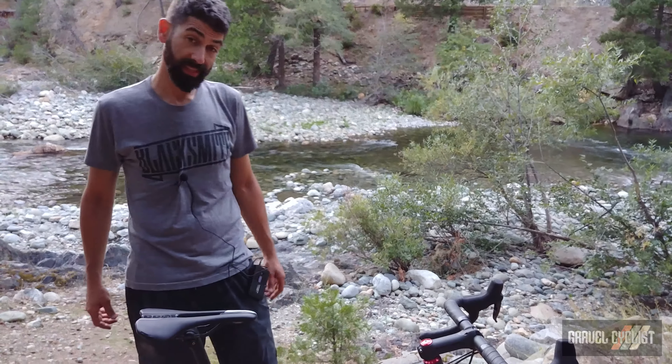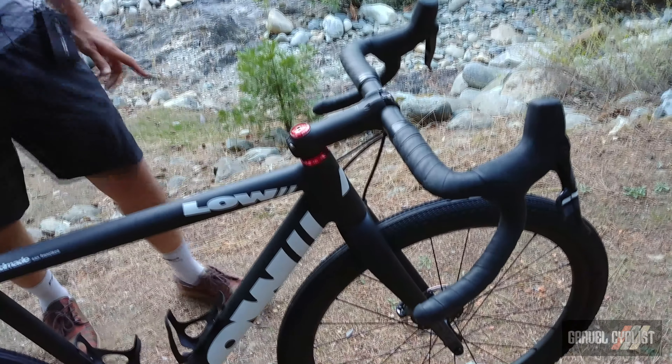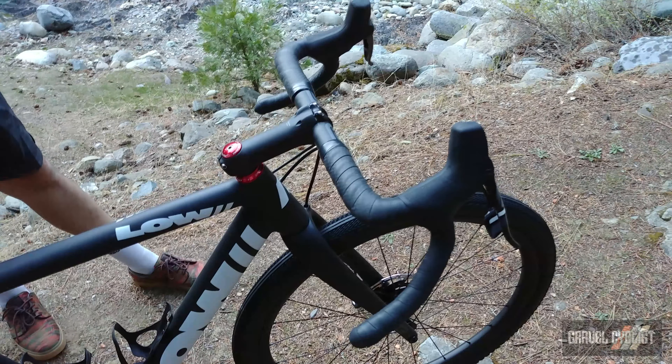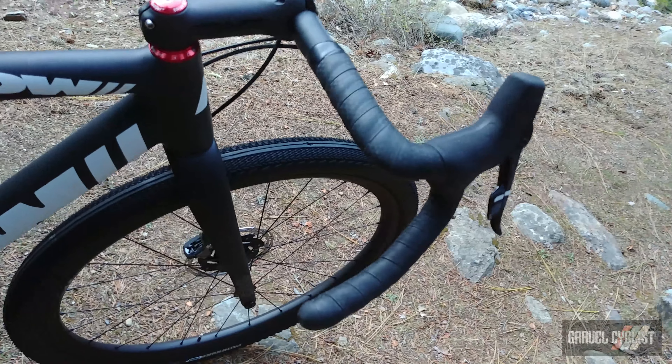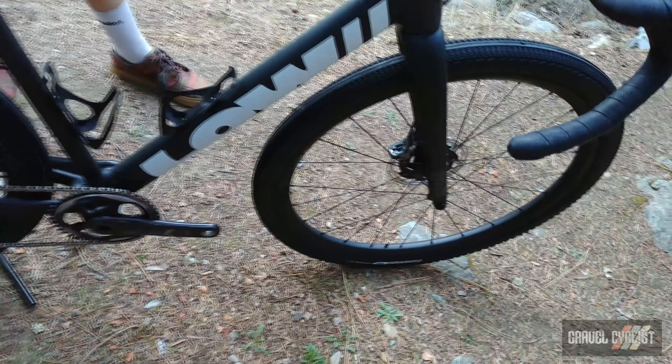This is the relatively new LOW MK3 gravel, launched at NABS 2019. It features Envy's gravel fork with 50 millimeter tire clearance, and as you see set up here it's got a new 650 by 47 top-secret wheelset going on.